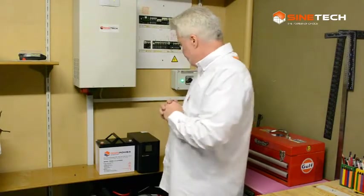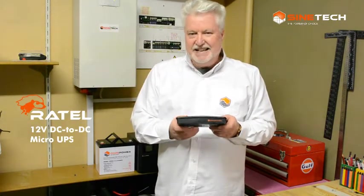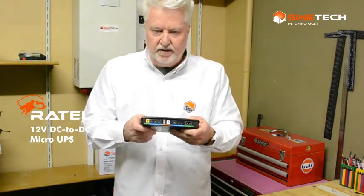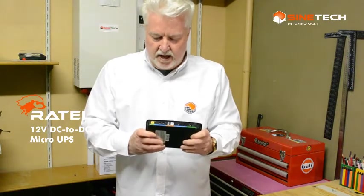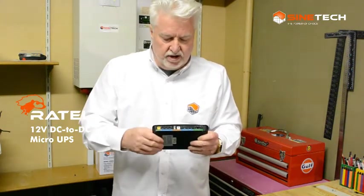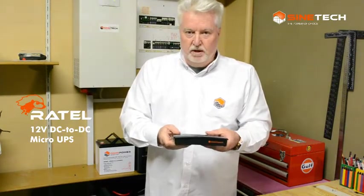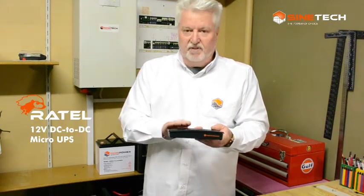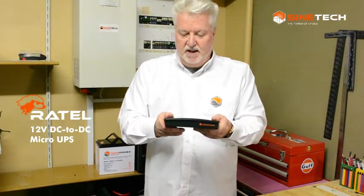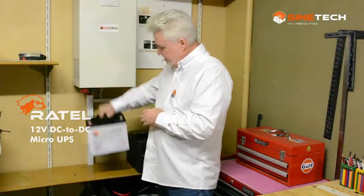A UPS sits in line and constantly provides power to the device, so if there's any outage the device doesn't see it until the battery runs flat. This smaller device is our DC-to-DC UPS. It has multiple round connectors on the back — 12V or 9V — and charges off the mains or off solar. So if you're out in the bush, you can plug in a solar panel of about 100 watts and use the 12V or 9V outputs.